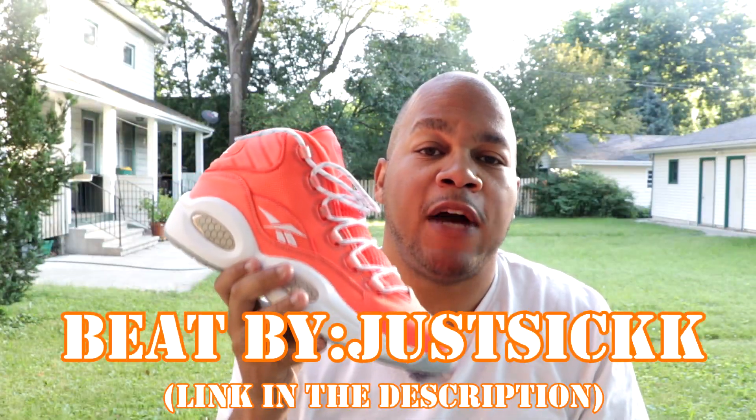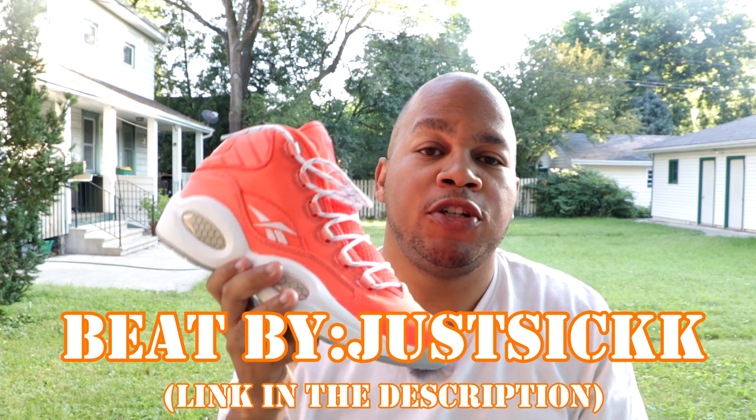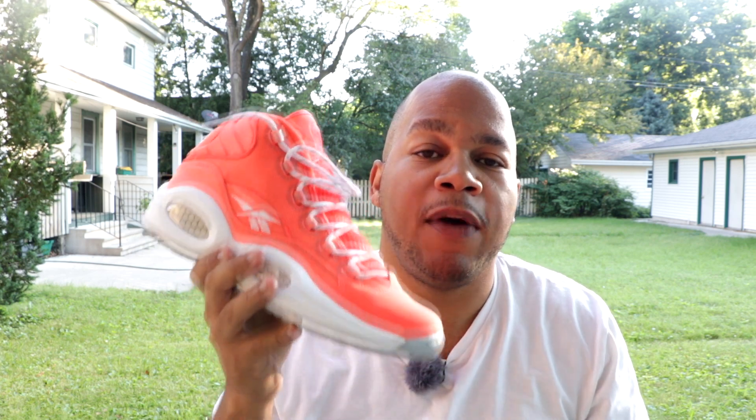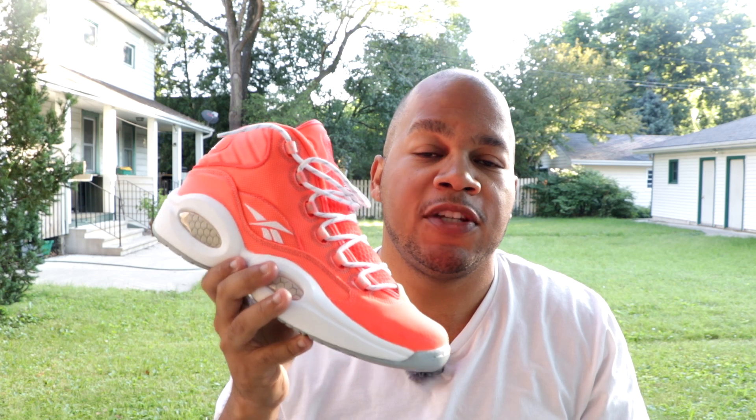As always, I want to thank you guys for watching this video today. I really do appreciate it. Smash that like button if you like this video. Also, comment down below what your favorite colorway in the Reebok Question Mid is — it could be these, could be the practices, could be the misunderstood, whatever. Just comment that down below and we can chop it up in the comment section.